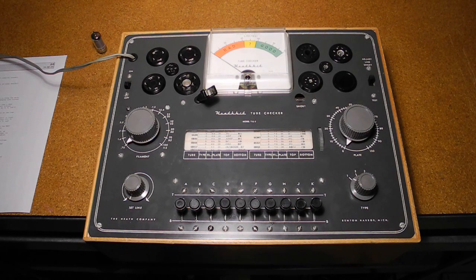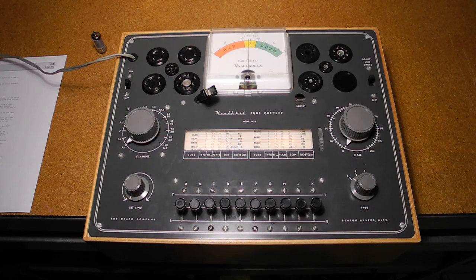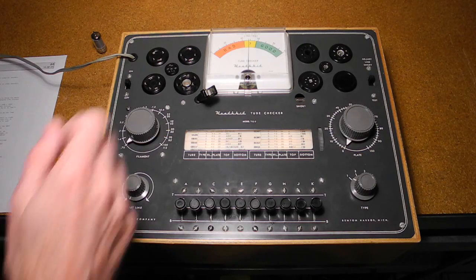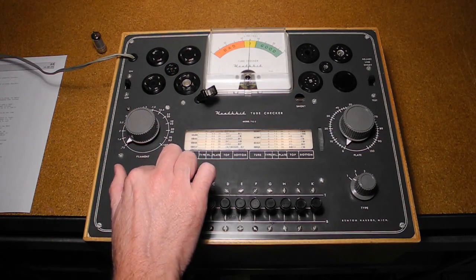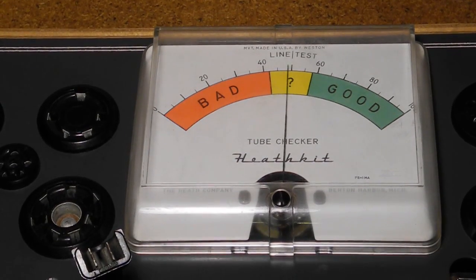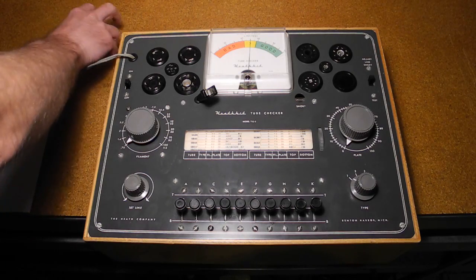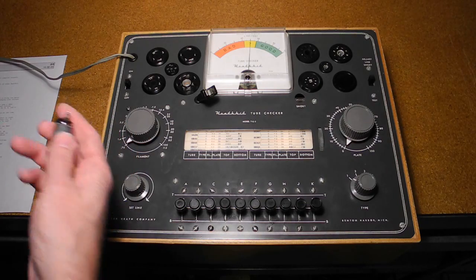Now let's demonstrate testing a tube. After powering it on, we adjust the set line control to bring the meter to the line test indicator. This compensates for changing line voltage that can affect test results. Then the tube is looked up on the roll chart — in this case, a 6BA6 Pintoed.